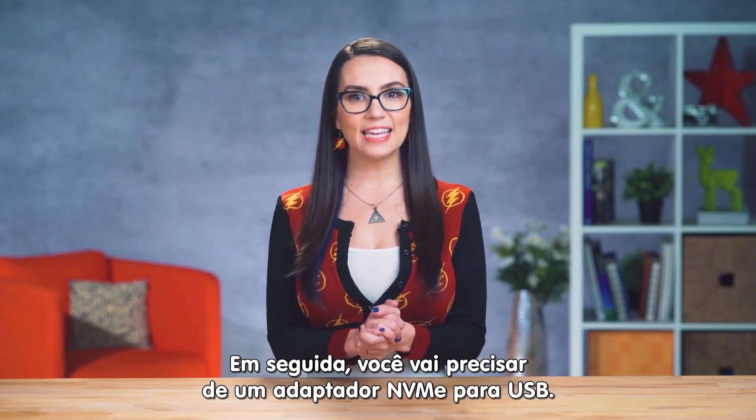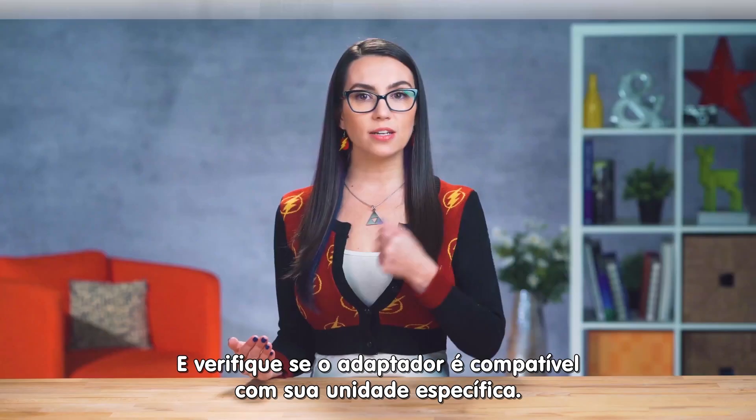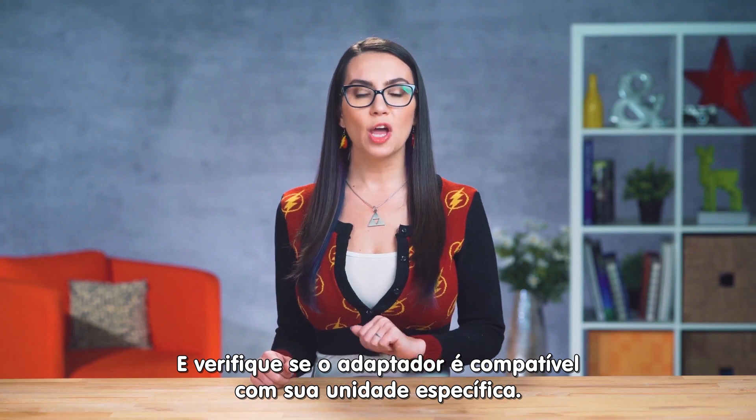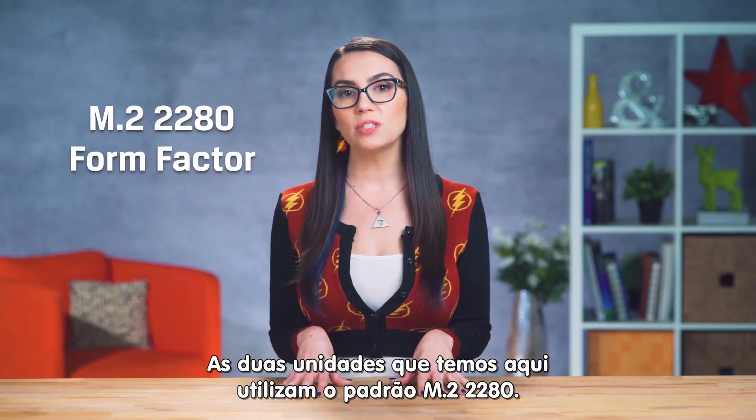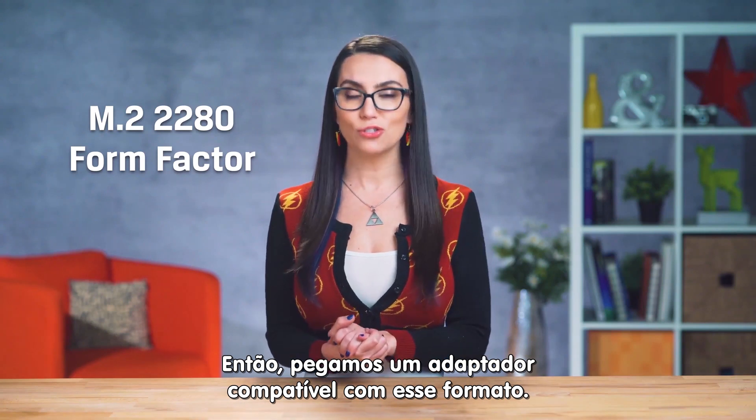Then you'll need a PCIe NVMe SSD enclosure from Amazon. Be sure you're getting an enclosure that is compatible with your specific drive. Both the drives we have here use the M.2 2280 form factor, so we have an enclosure that's compatible to do our business.